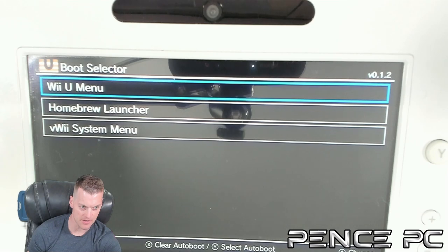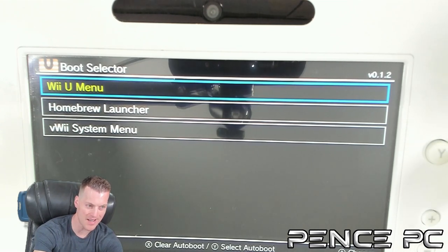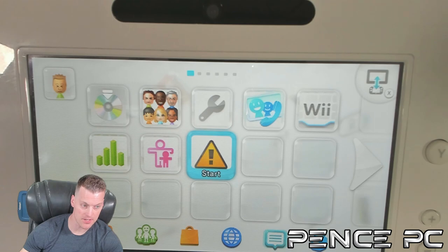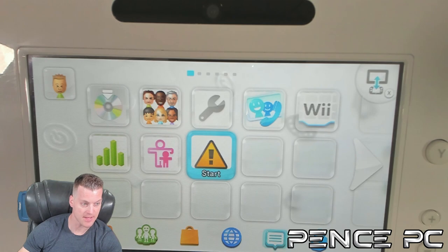You will be loaded into the boot selector, where you choose what menu loads after Tiramisu boots — the Wii U menu, Homebrew Launcher, or Virtual Wii. Press Y to highlight the Wii U menu, then press A on Wii U menu. If you ever want to get back into the boot selector, hold the Start button before turning on your Wii U and it'll boot onto that menu. The Wii U side of this console is now hacked and ready to go.